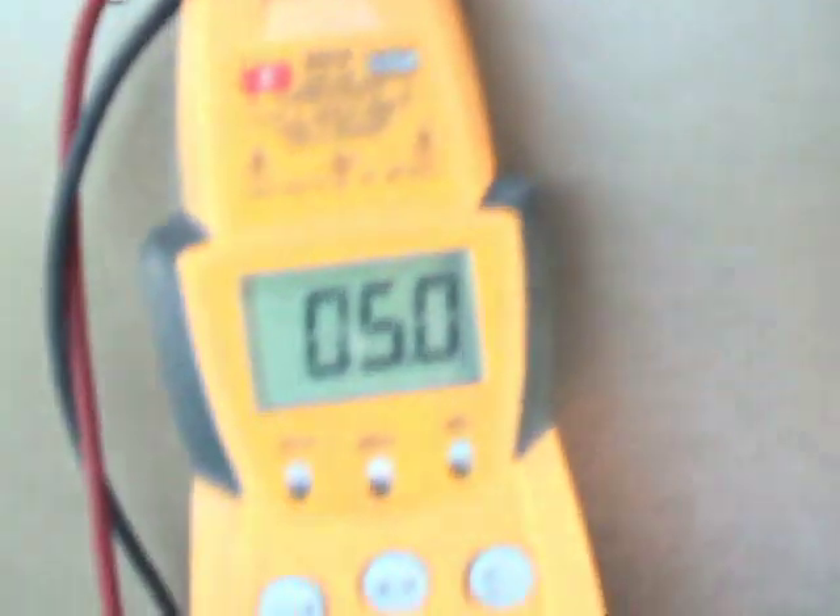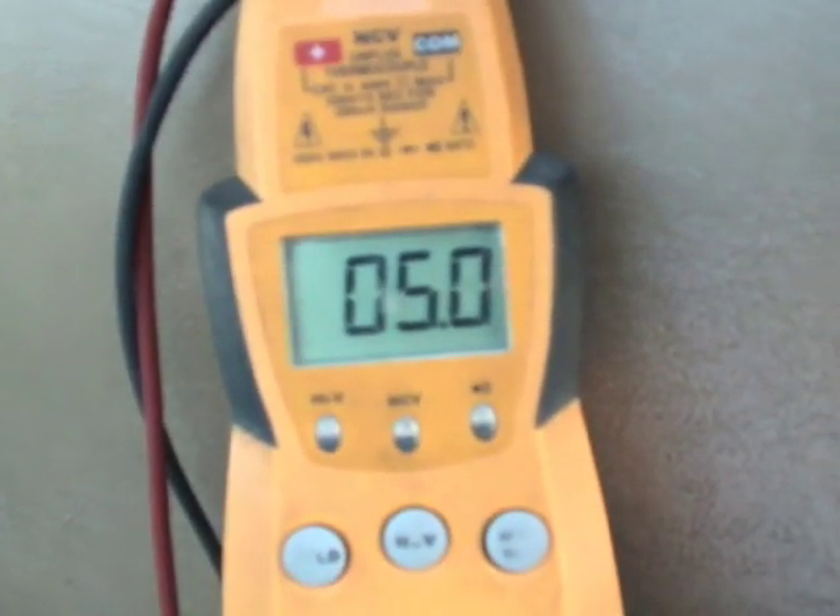Now we'll test the other one. We go from common to fan — this one is rated at 5 microfarad for the fan side — and it reads exactly 5 microfarad.